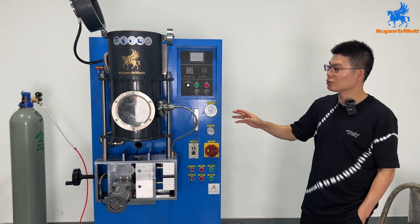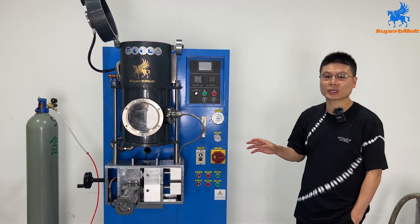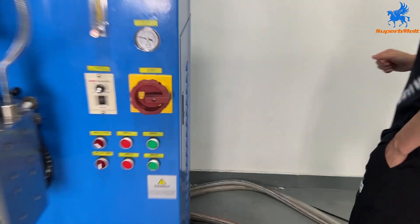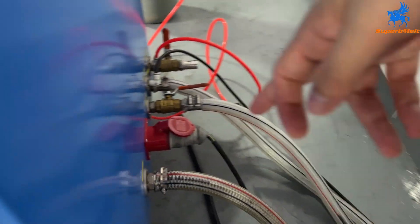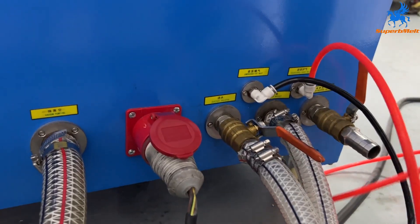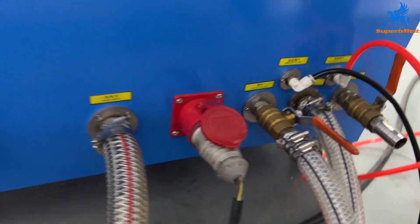Let us introduce how to operate this vacuum continuous casting machine. Let's check the connection first. Here is the power line — three phases, 380V — to the power line, and this one is the vacuum pump. Connect to vacuum pump.